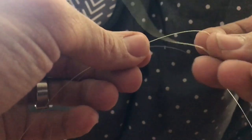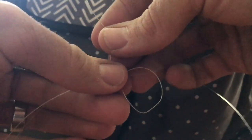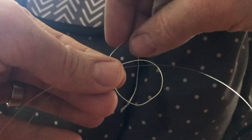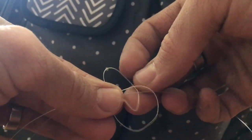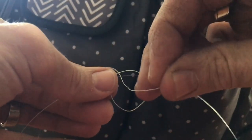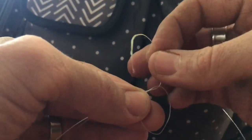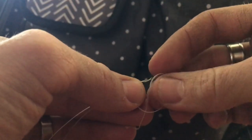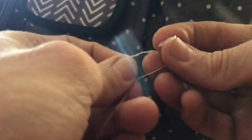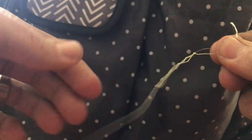What you want to do is create a loop with your braid. You've got your fluorocarbon right here, so you've got a loop that you've created. Now, take your tag end and come through the little loop and around your fluorocarbon, and you're going to do this seven to eight different times. One, two... seven. Alright. Now once you've got that done, you're going to hold this, grab your braid, and snug that down.